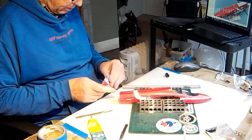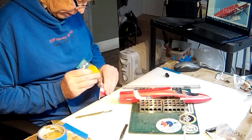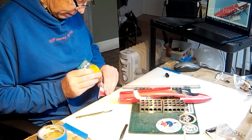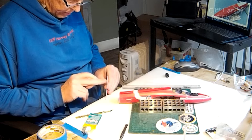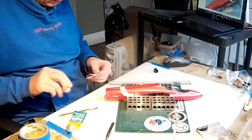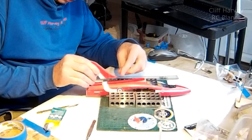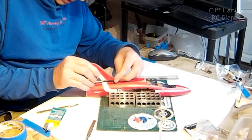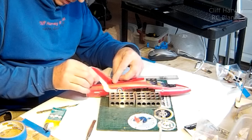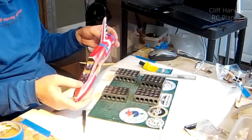Sometimes after the cutting process the foam shrinks back slightly from the actual printed face of the plastic stickers, so you end up with a little hollow. That means I'll put a bit more glue in there, otherwise it doesn't actually touch the surface.